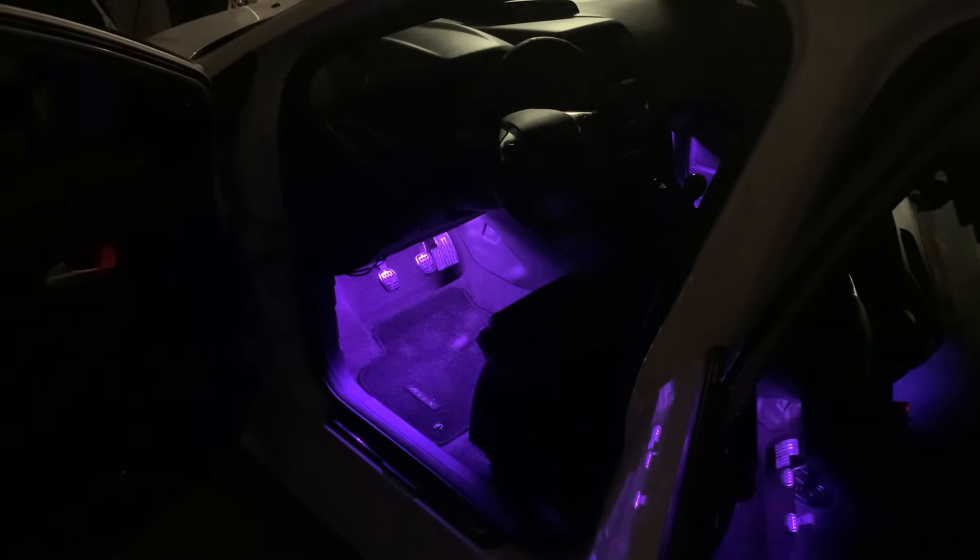That is how to install the Govee interior lights. These are by far my favorite LED lights I've had in my car — they're super cool to have since they sync to the music and they're also super bright. I will leave a link in the description where you can get these from Govee. Please leave a like and subscribe, and follow me on Instagram — same as my channel name. See you in the next video!